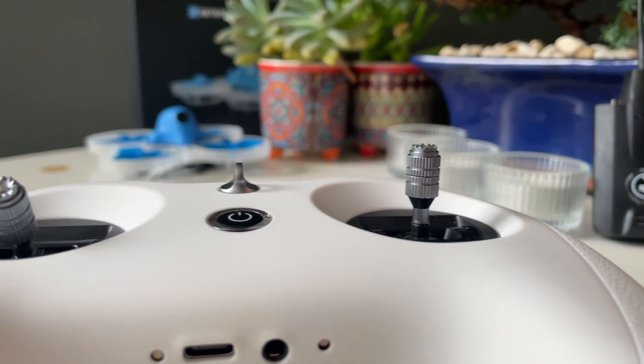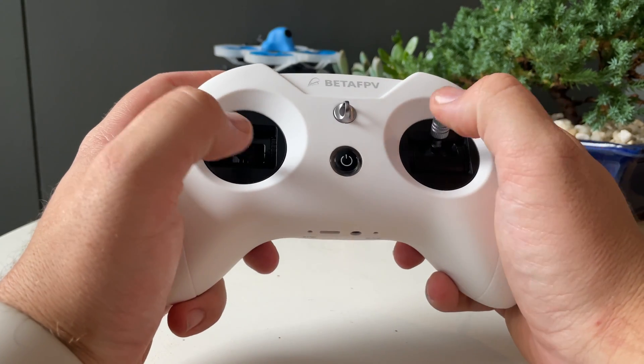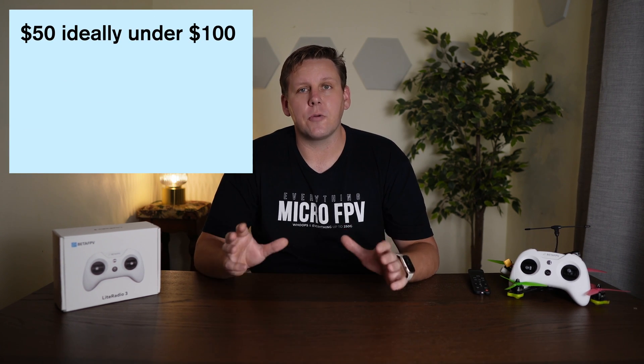This is where the BetaFPV Lite Radio 3 comes in. MSRP is $60 USD and it comes with a choice of either internal ExpressLRS or internal FRSky. The budget segment of FPV radios has become one of the most saturated segments of the market. Manufacturers have seen how well the Jumper T-Lite has sold over the last 12 months and also how well the premium Tango 2 has done in sales, making it even harder to cut through the noise when trying to make a purchase. When looking at budget radios, ideally we're trying to hit the $50 mark and stay well under $100 for the radio itself.